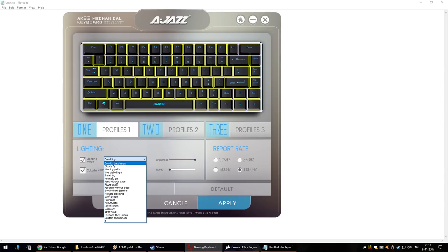You can download external software to customize the lighting on the keyboard, and I assume the names for the patterns are literally translated from Chinese because they're really flowery and poetic — like 'Go with the Stream,' or 'Clouds Fly,' or even 'Snow Winter Jasmine.'